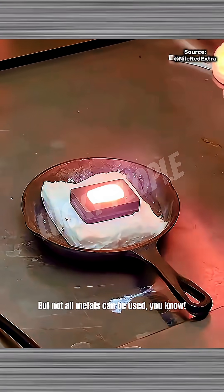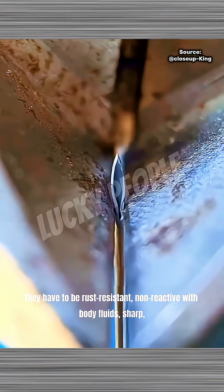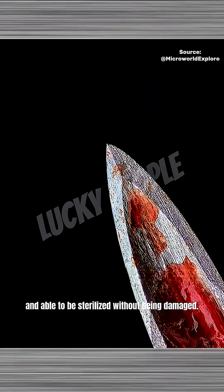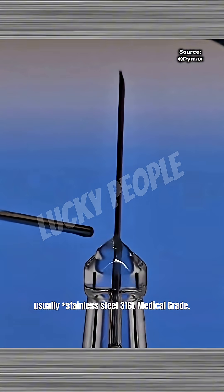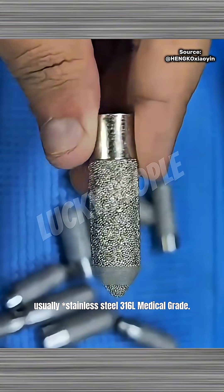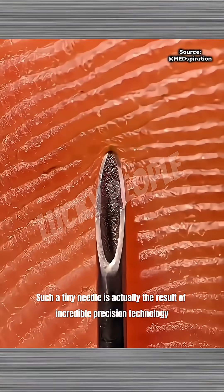But not all metals can be used, you know. They have to be rust-resistant, non-reactive with body fluids, sharp, and able to be sterilized without being damaged. That's why the material is special — usually stainless steel 316L medical grade. Pretty cool, right? Such a tiny needle is actually the result of incredible precision technology.